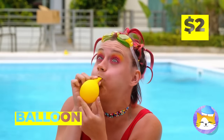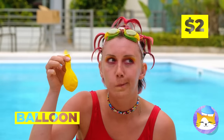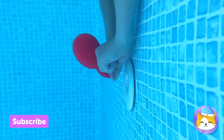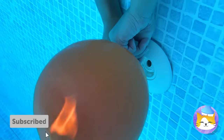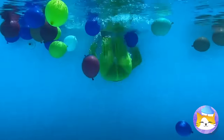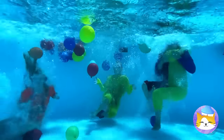All this water and you're trying to fill a balloon with air? That's more like it — and don't stop at one. With all these balloons, it's time for a party.